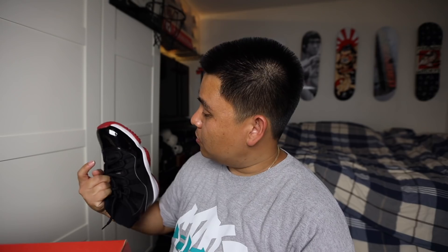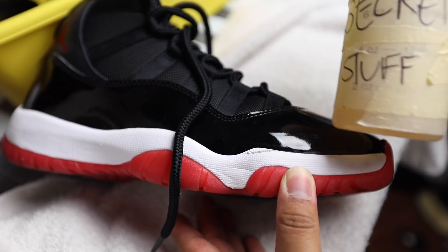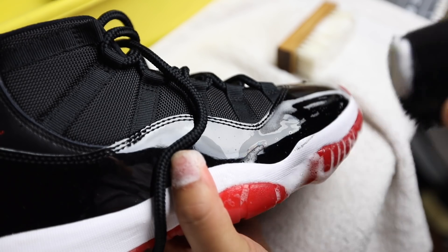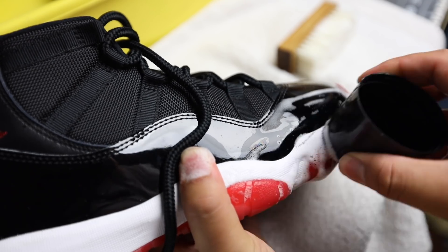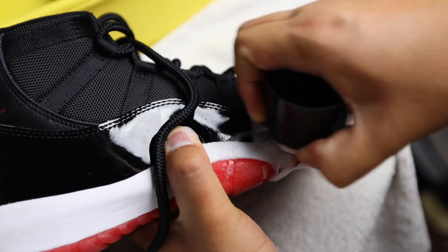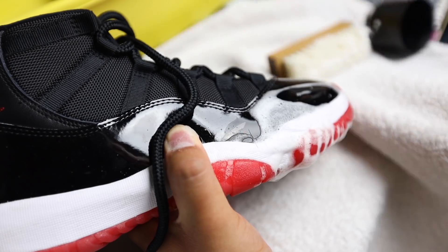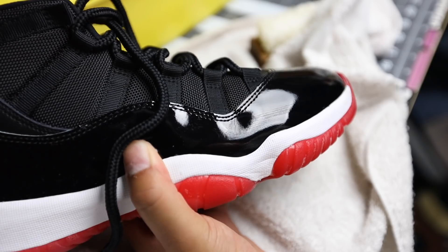Let's clean those Bread 11s real quick before I let y'all go, just to show you guys a quick way of cleaning up your shoes. That's the quick stain right there — we're just going to get my secret stuff, my bottle of secret stuff. We're going to be using a harder brush — this one's from Angeles foam cleaner, which works really well because of the bristles. That's going to help us get this out right here. And — nowhere to be found.